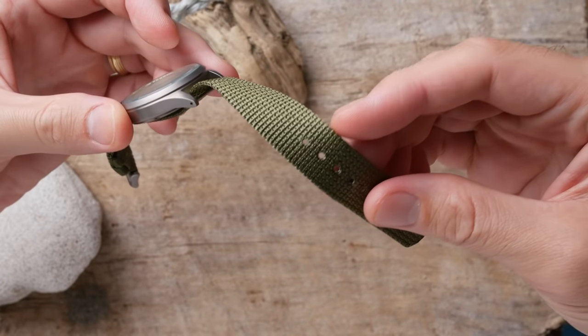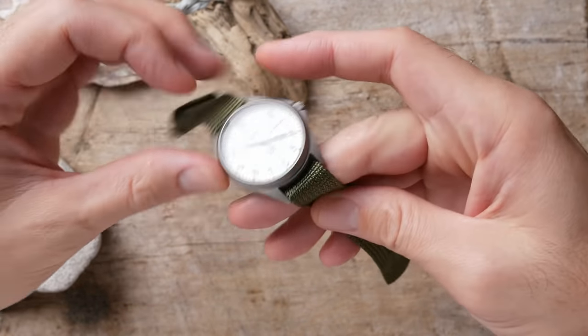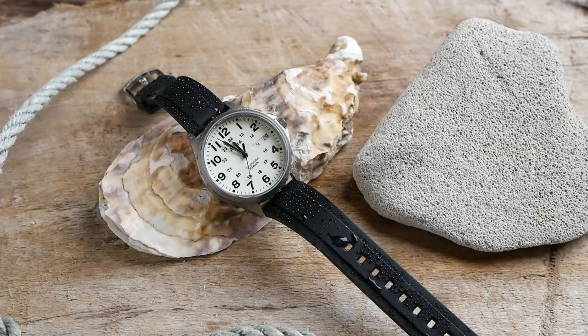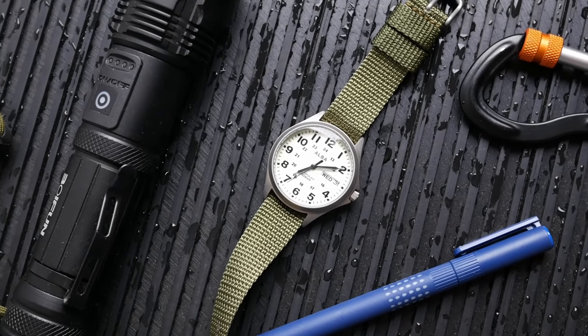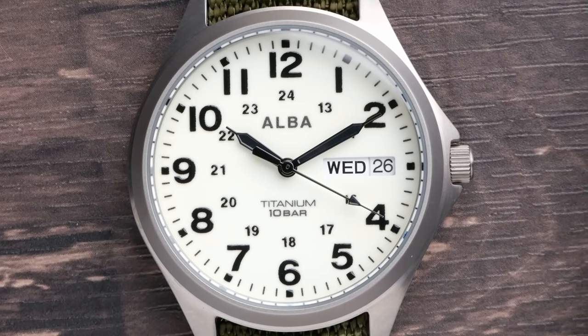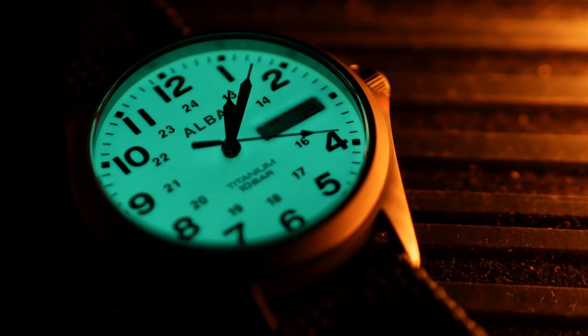The stock strap is a very simple, very soft nylon single-pass strap. It's comfortable and fits the aesthetics of the watch, but I've found this watch is really an absolute strap monster and I've had a lot of fun pairing it with different straps. I wish it had 20mm lugs instead of 18mm lugs because I had to work a little harder to find good 18mm straps. I really like the dial design and handset — it's a classic field watch layout with 12-hour numerics and a 24-hour military time inner ring. You get blacked-out syringe-shaped hour and minute hands that have a nice elegant look, and that fully loomed dial looks amazing in the dark.